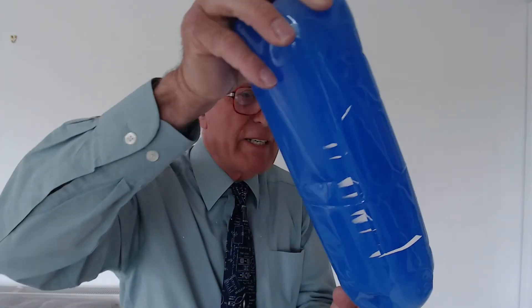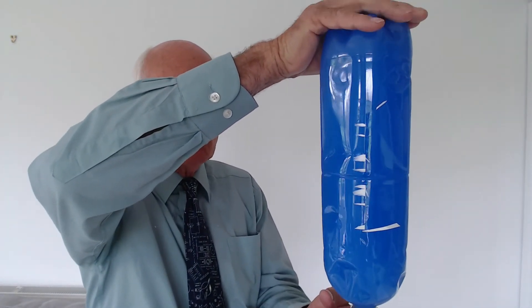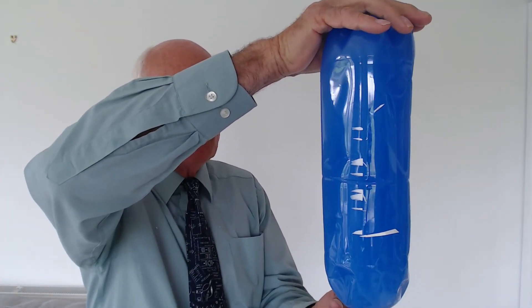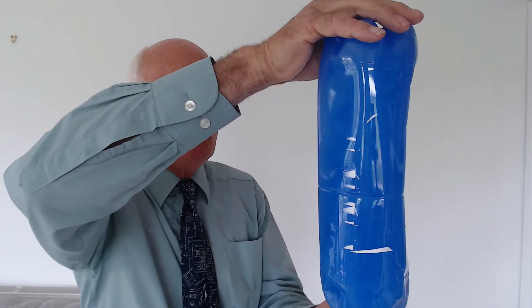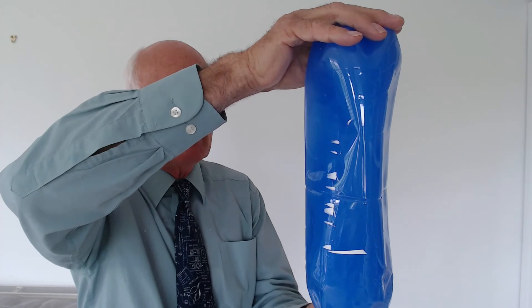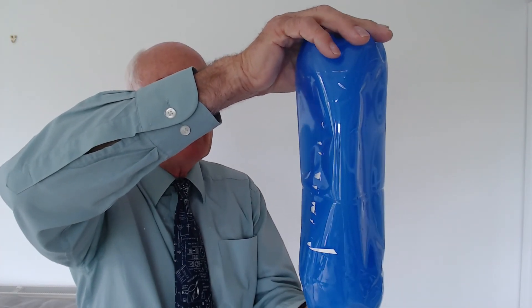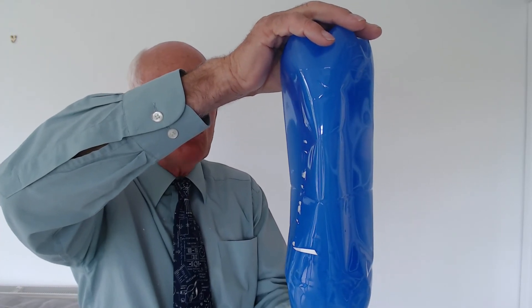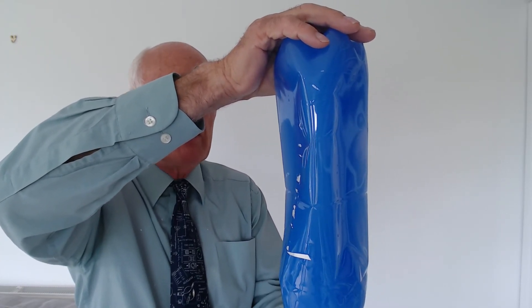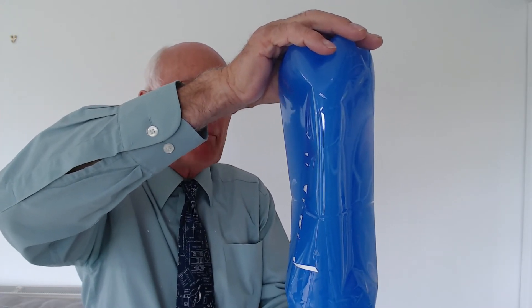Now I'm going to do the experiment. What we do is turn the bottle upside down, and as you watch you will be able to see that the bottle is slowly being squashed, because as the water runs out the air that's pressing on it from all sides is able to squash the bottle in. Really, the air exerts quite a big pressure.